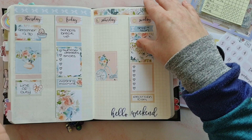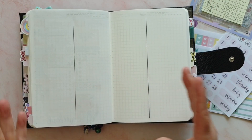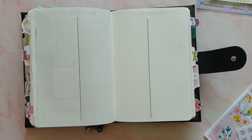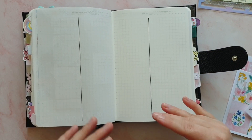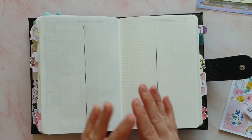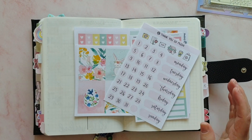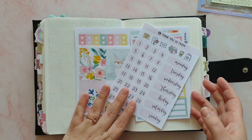I was thinking the other day, what am I going to do when I'm finished with this planner? Am I going to jump back into my rings? I have been tempted — I've seen some really nice setups. But when I look at my planners and think about what I want to do, I think I want another Filofax after this. It's a very long way off to be making that decision, but for the most part I'm very happy in here.